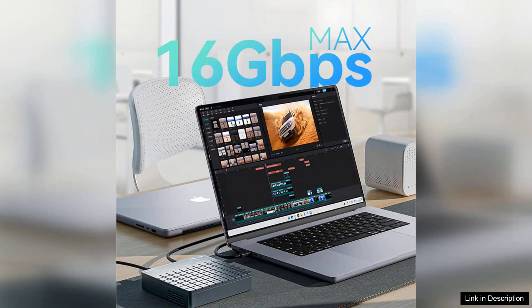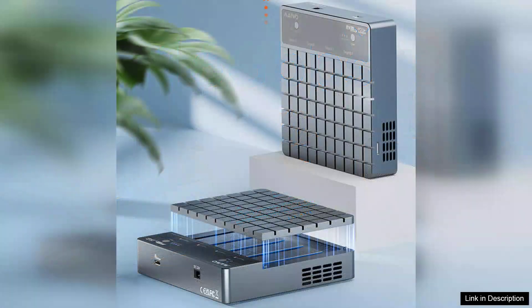It's particularly beneficial for video editing professionals who require rapid file access and transfer speeds. The 4-Bay accommodates M2 NVMe SSDs, allowing users to expand storage capacity significantly. Whether you're backing up data, working with virtual machines, or running demanding applications, this enclosure has the space and speed to keep up.